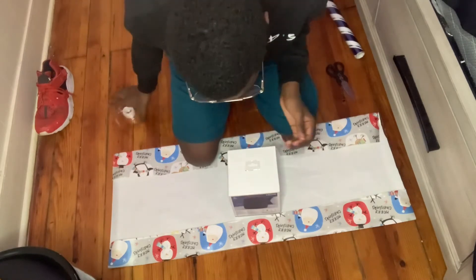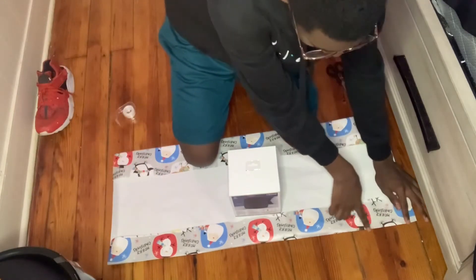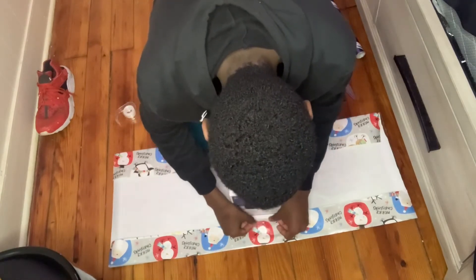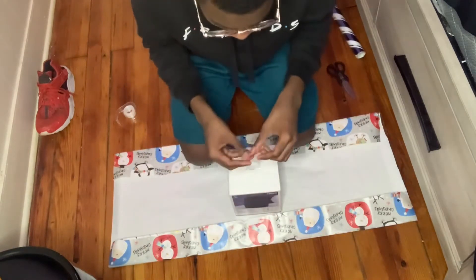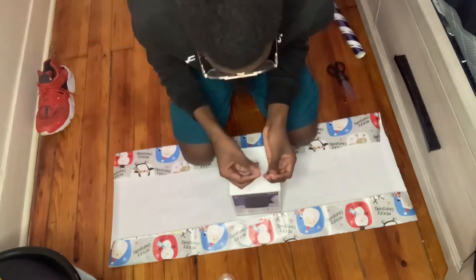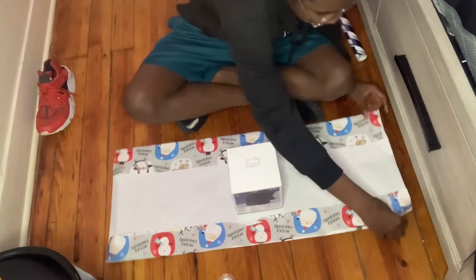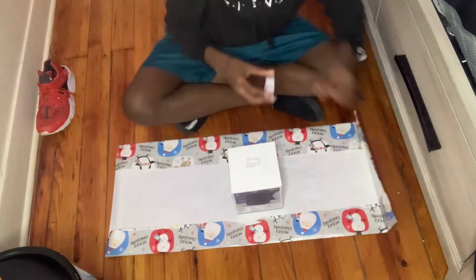Okay, y'all this looks so good! I'm trying to stick it right there. I want to make sure it's not creased. Oh no — it's ripping! Y'all, it won't go on correct. Okay, so then you're supposed to do this. I think — I don't know, y'all, I really did not pay attention to the wrapping video.